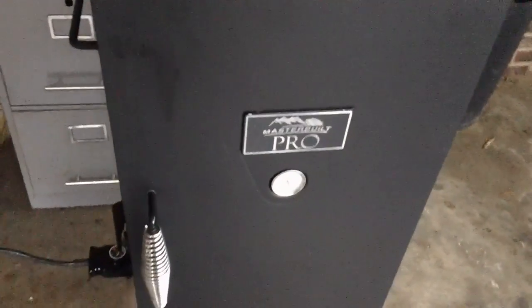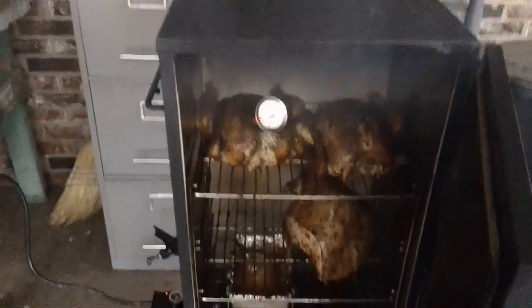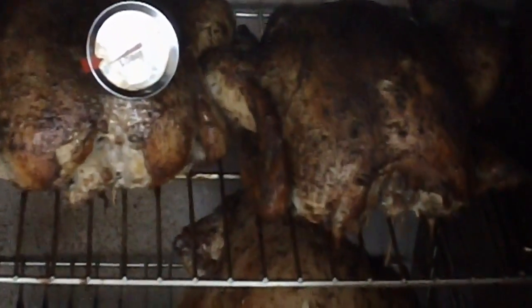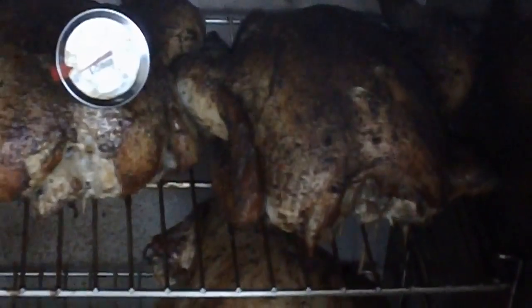Now that the roast — the pork roast — is done, let's go ahead and open it up and see what the turkey breast and the two chickens look like. Well, they're coming along nicely, very nice. I like the color. The temperature is about 160 degrees inside our chicken there. I'm going to have to get it a little bit hotter before I'm ready to take them out and start eating them.